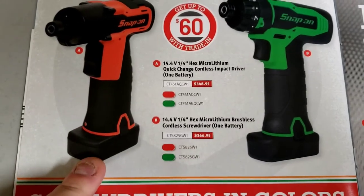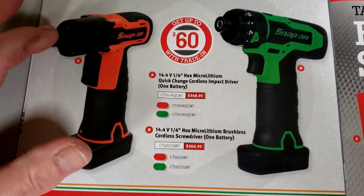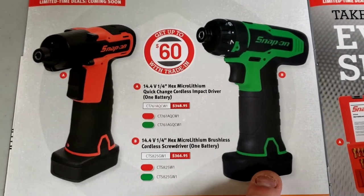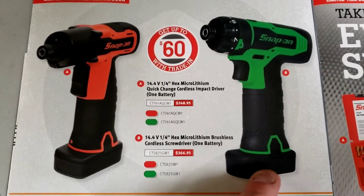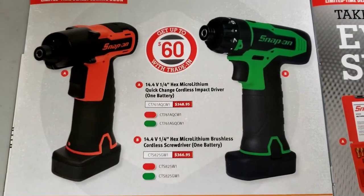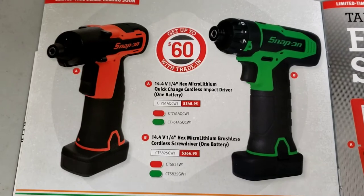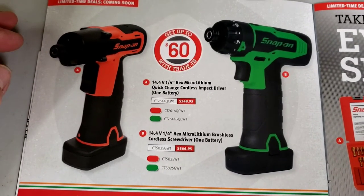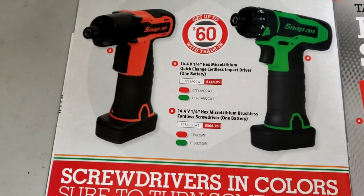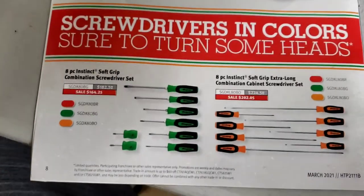My co-worker just got the new brushless 14.4V quick-change cordless impact driver. I have the standard version which I use all the time. The original is $348.95 and the brushless one is $367. The brushless one sounds a lot different - really interesting. I would probably get the brushless one. You can also get up to $60 trade-in credit, so if you have one that's not working, maybe trade it in.